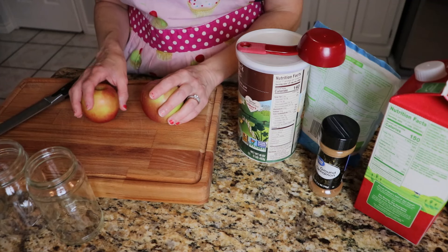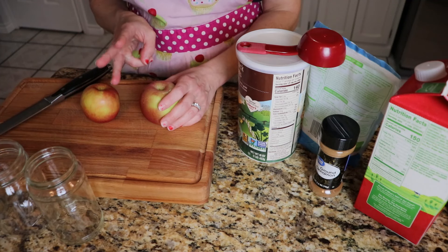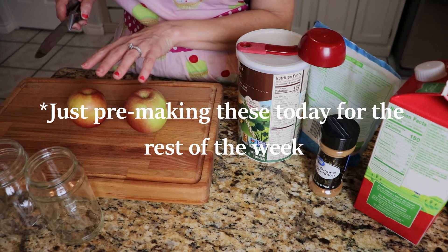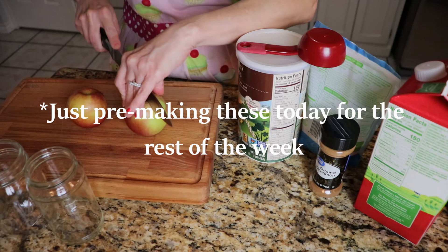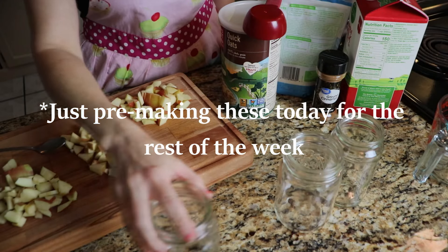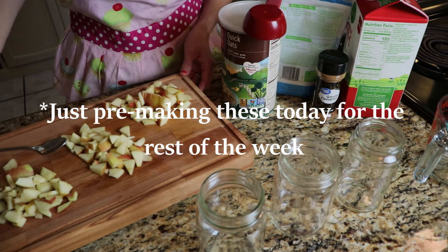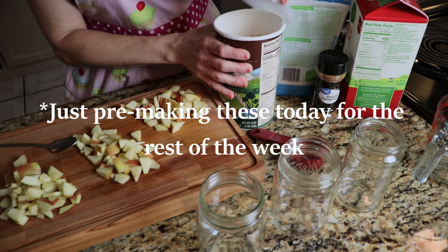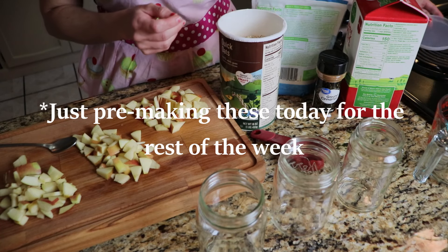I'm going to be eating three times this week overnight oats. I'm going to be using one and a half apples, and I will save the other half of this apple for another meal. Got my three jars, got my apples chopped, got all my stuff together. Just getting these pre-made so they're all nice and tasty and ready for me to eat them.